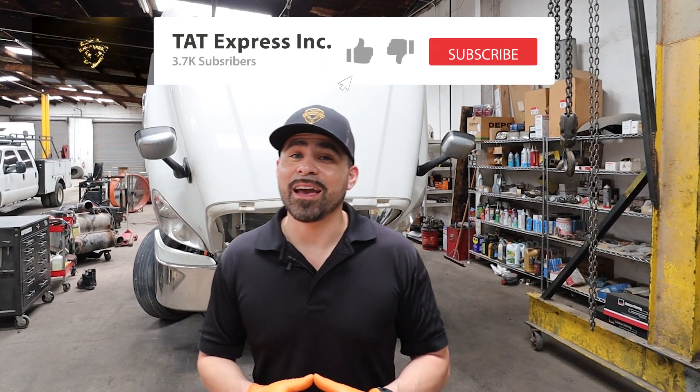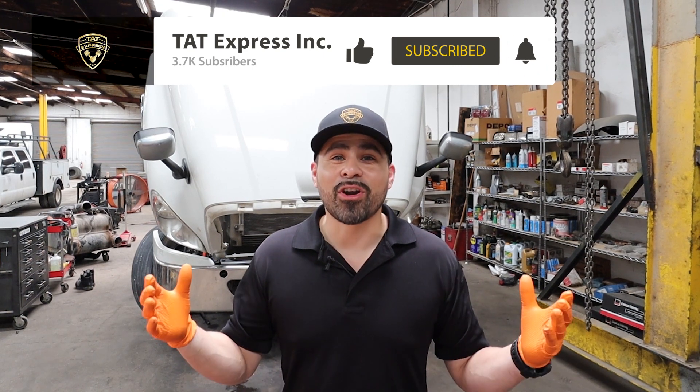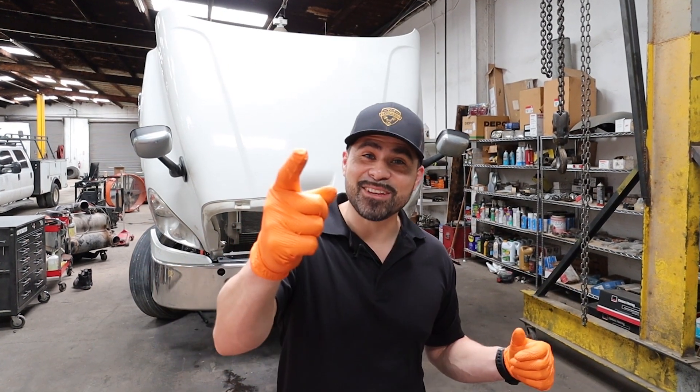I hope you guys learned something. If you have any questions or concerns about your DD15, please leave a comment below — I'll be more than happy to give you a hand. Make sure to hit that subscribe button and the notification bell so you're notified on our next video. Until next time, guys, be safe.